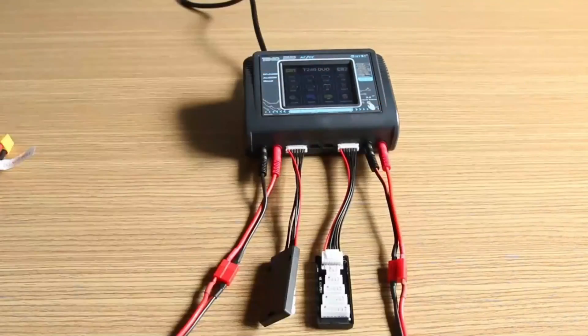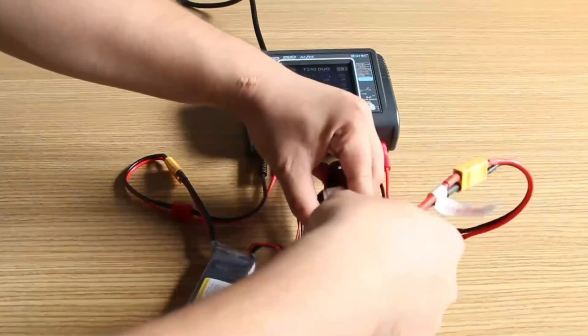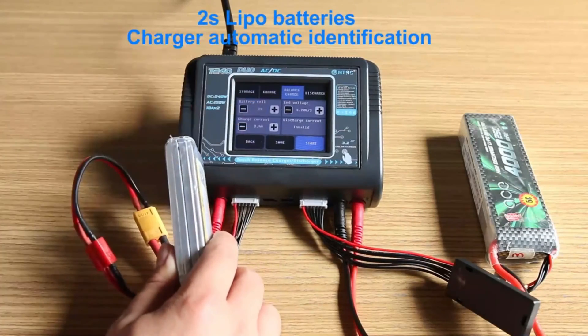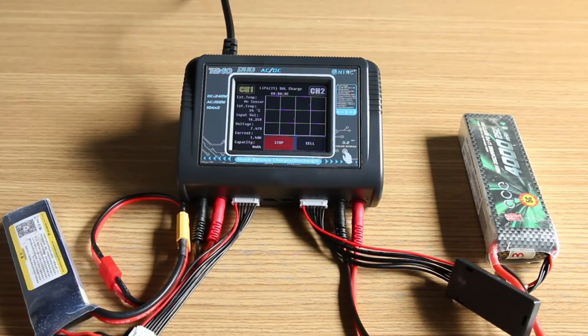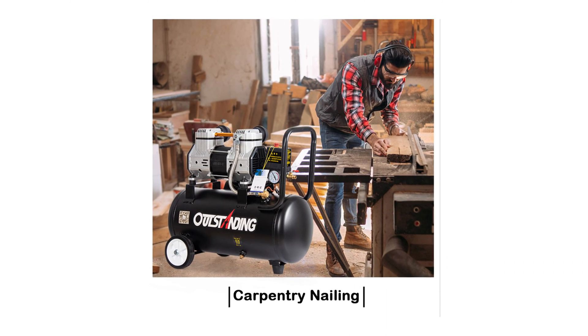The T240 is versatile, accommodating various battery types, making it a go-to choice for hobbyists with different RC preferences. Its intelligent balance charging technology ensures even charging of each LiPo battery cell, promoting longer battery life and enhanced performance. The charger's CE-certification ensures compliance with strict safety standards, including safeguards against overcharging, over-discharging, and short circuits.